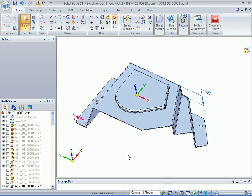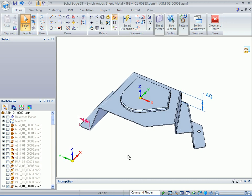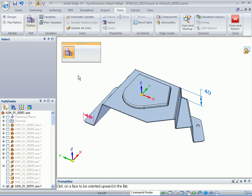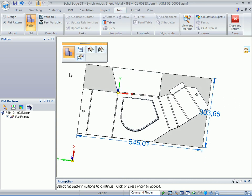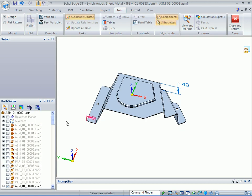Hide all the sketches. Now the thing to show is how we can create the flat pattern. Go to Tools, Flat Pattern, and very quickly create that flat pattern — it gives you the overall size of the flat. Then you can go back to the design body.